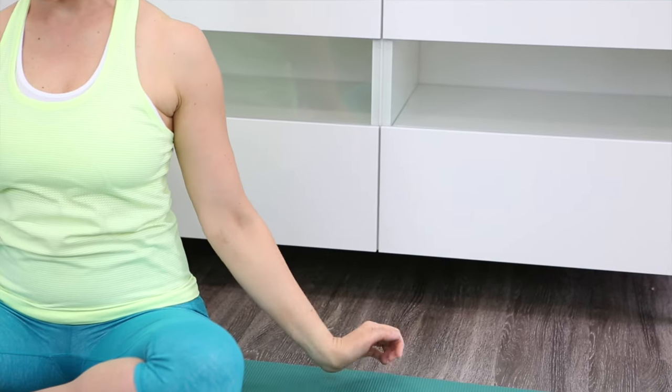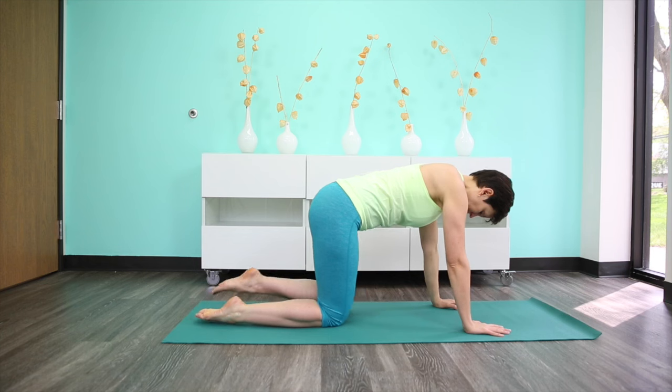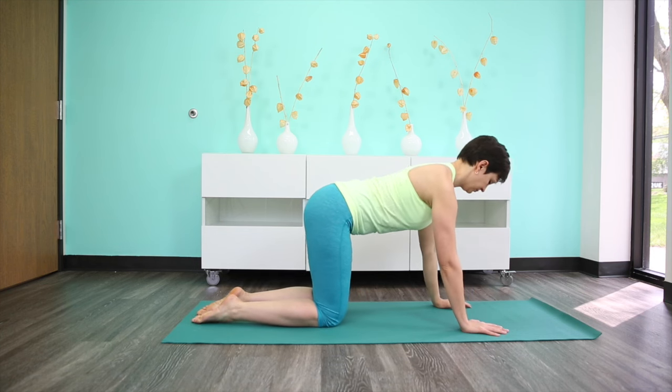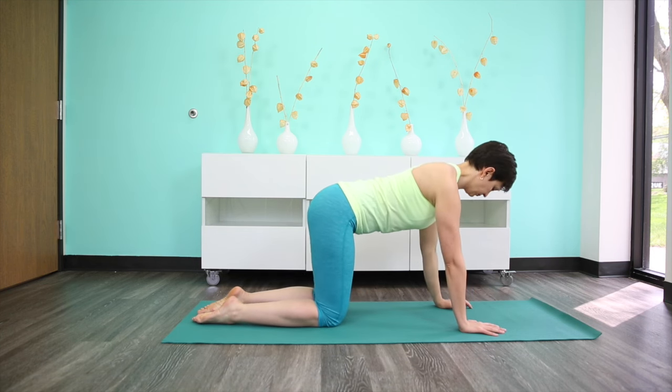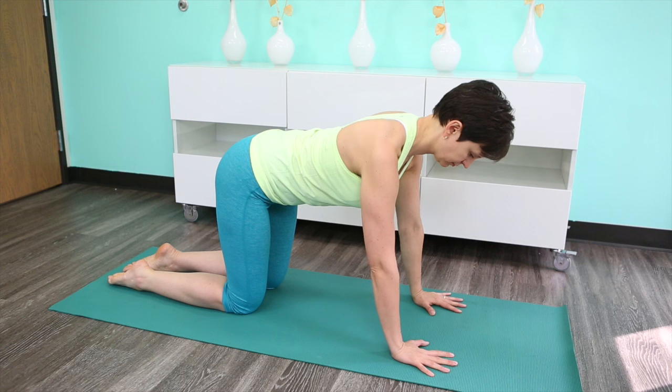Whenever you finish with that, go ahead and transition onto your hands and knees. Align your hands so that they're about shoulder distance apart. Spread your fingers wide apart, and then make a point of pointing the middle fingers forward.